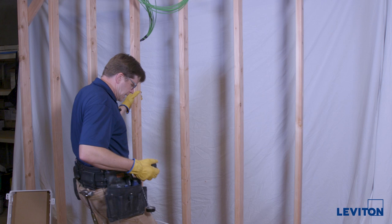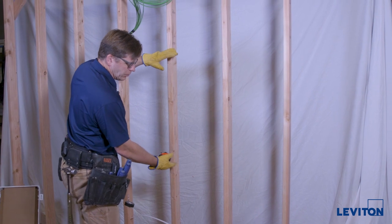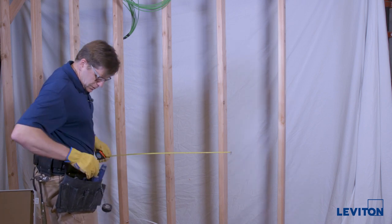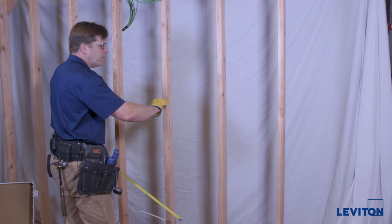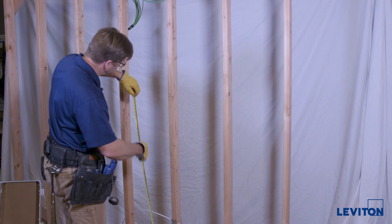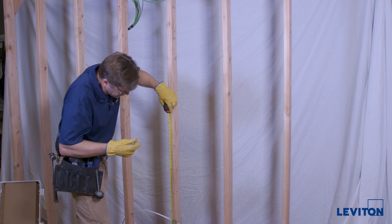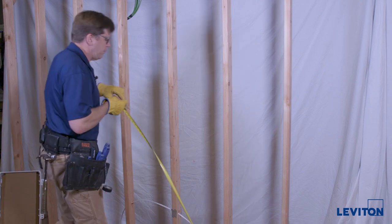It doesn't really matter what size enclosure you're going to put in. Assuming this is just a bare wall when the house is finished, we're going to try to put the enclosure so the center of the enclosure is at 48 inches from the finished floor. That's a typical outlet height or switch height, so it's a comfortable place for most people to work and it doesn't end up being so low that it's inconvenient to work on the enclosure later. So here's four feet — strike a mark here. That will be the center of our enclosure.